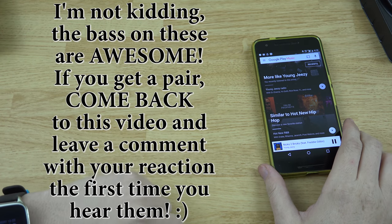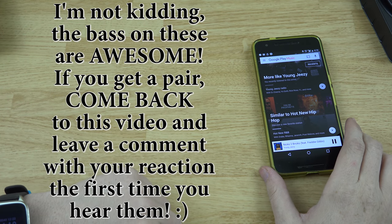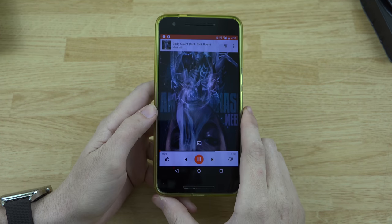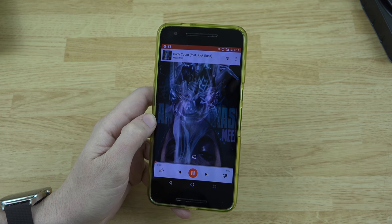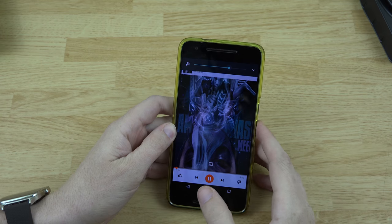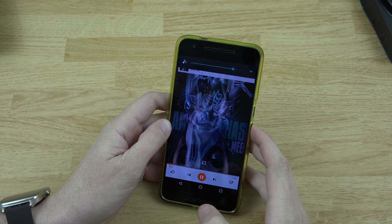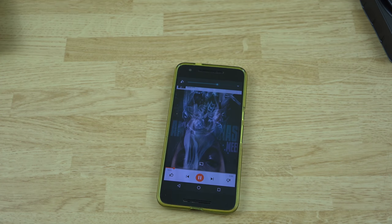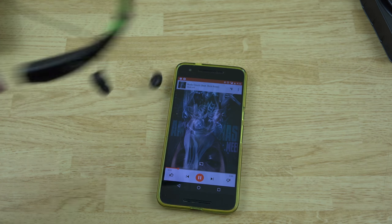Man, they've got a pretty good amount of bass — that's pretty awesome. Oh man, that bass sounds great! I know you can't quite hear what I'm hearing since it's in my ear, but it sounds really good and the bass is actually pretty awesome. Oh, it goes up louder too. I definitely do not recommend putting it at maximum volume because oh my goodness, these suckers are loud!